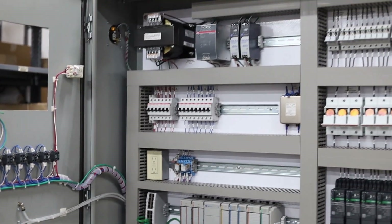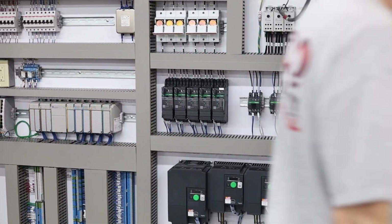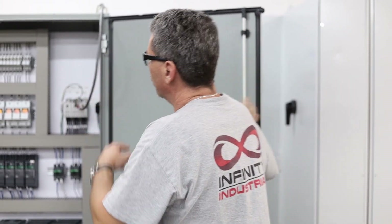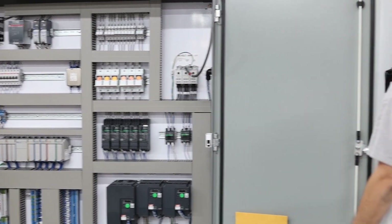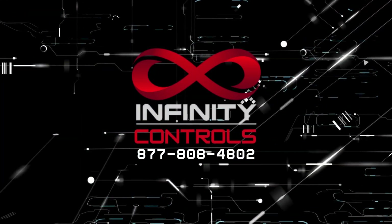We're ready to power it up and do some testing. I've already gone through the point-to-point check and checked for ground faults, so I'm ready to power it up. I'll start putting in the fuses and turning on different devices — I've got them all pulled out so we can power them up one at a time under control.